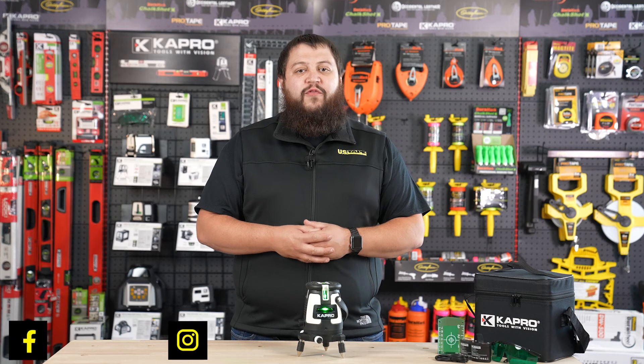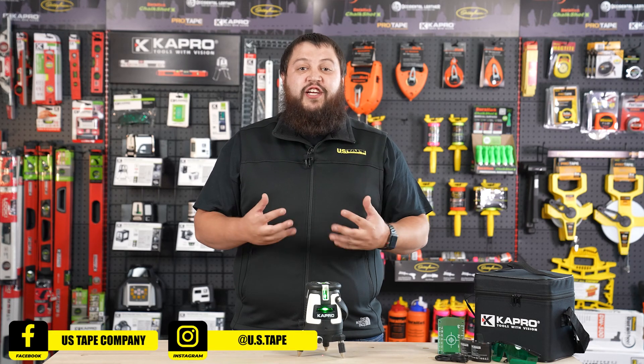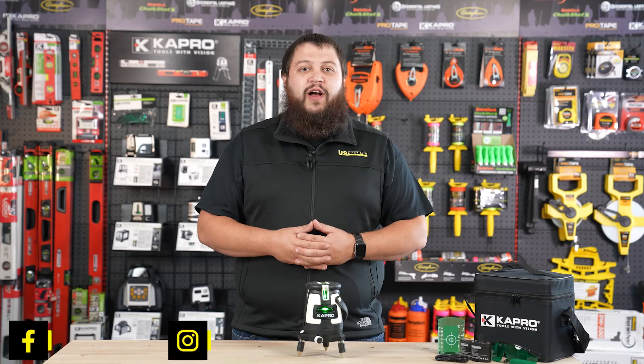I hope you found this video helpful. If you did, consider subscribing to our YouTube channel and checking us out on social media. Thank you for watching and have a great day.